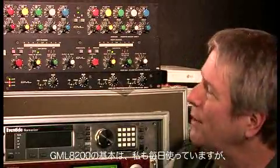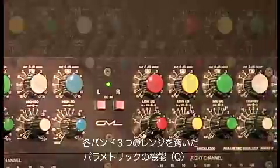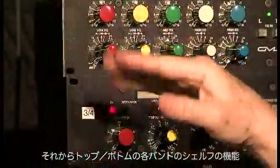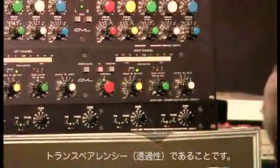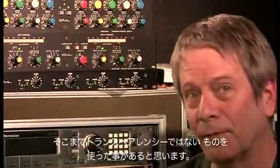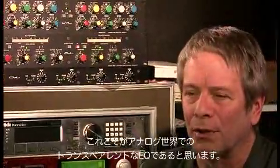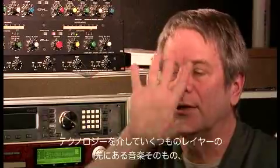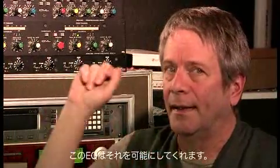The basic 8200, which I use every day, is a stereo five-band unit, each band having a parametric function over three ranges, with the top and bottom bands having the ability to switch to shelves. The great strength of this unit is its transparency. Many of us have used equalizers and microphone preamplifiers that are less than transparent — but this is the transparent equalizer in the analog domain. I want to hear through the layers of technology to a musical performance, and this lets me do it.